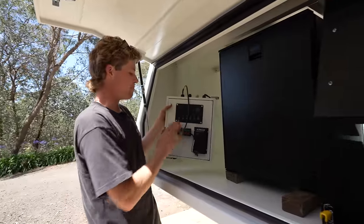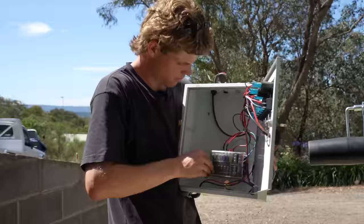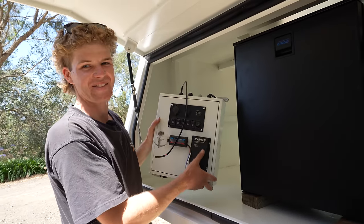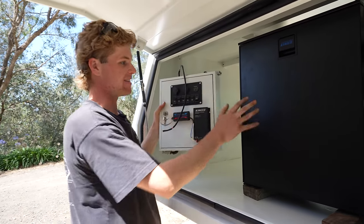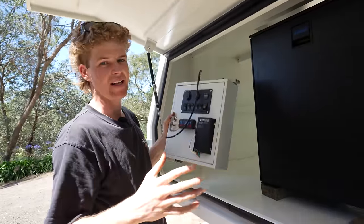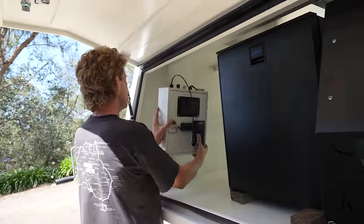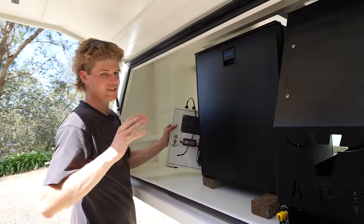We've got the electrical box out of the old canopy. This thing has a switch panel, it's got a fuse block in it, and it's even got an MPPT solar controller — a King's one too, which is pretty funny. We're going to be using this just to power things temporarily. It's not a permanent fix; it's going to be mounted with like two bolts on the head of the canopy just so I've got 12-volt in there over the New Year period.